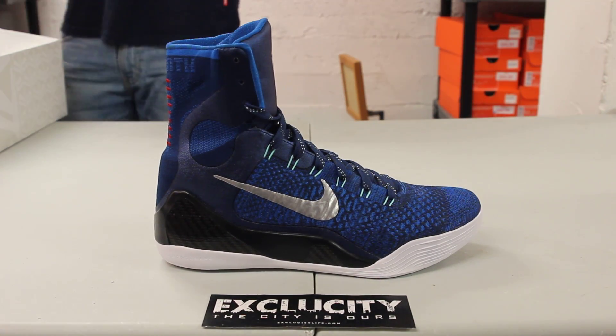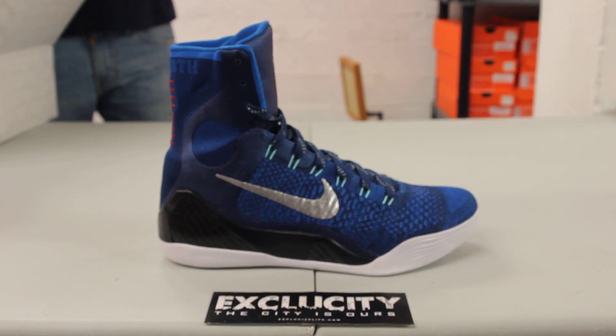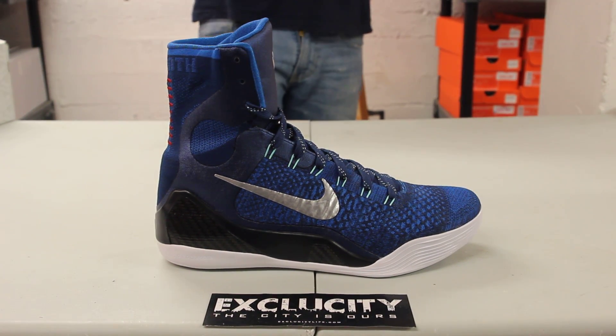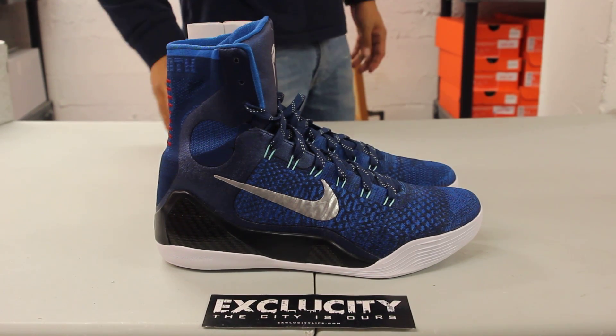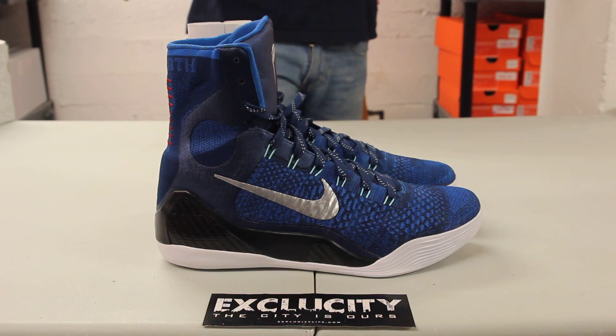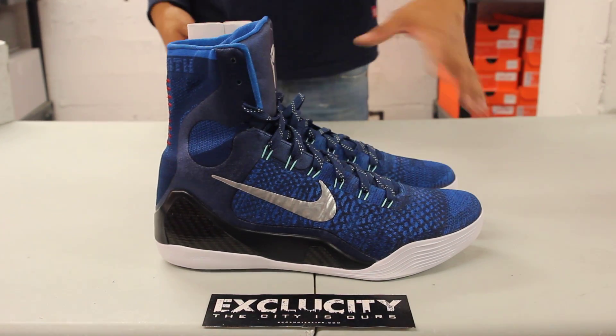Kobe is now back on the court and he's doing pretty well for his age, so it's only right to bring back a few colorways in the Kobe 9 Elite highs. He's been wearing a few pairs on the court, and this is definitely a pair you're gonna see a few NBA players rock.